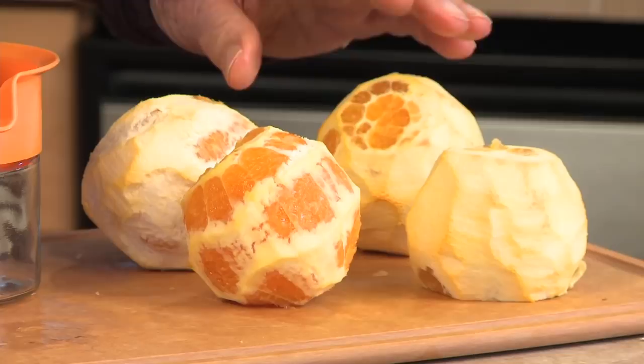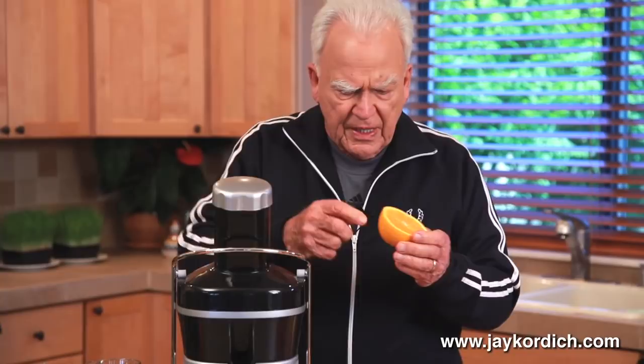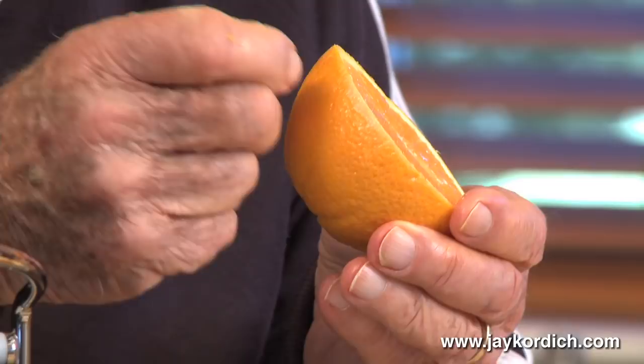You notice I've got four oranges here peeled, and you notice how much of that white pulpy part I've saved. Now let me show you why I peel these ahead of time. In the peeling of an orange skin, there's an aromatic oil which is indigestible by the human body, and they use it to make munitions and fireworks out of it. Very, very inflammatory.